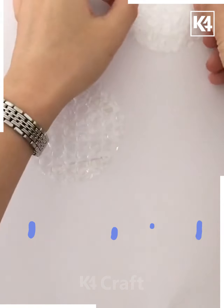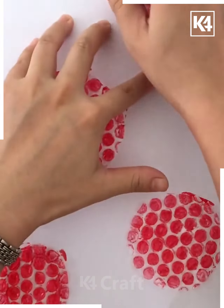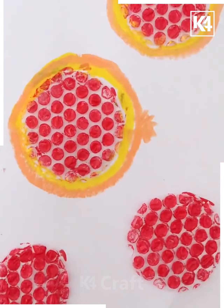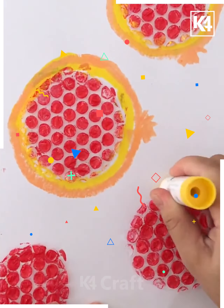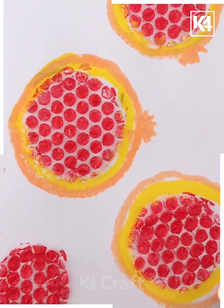Now we are taking another plastic and have pasted it on top of this paper. We are giving colors to this shape — a nice red color — and trying to make a nice pomegranate with the help of colors. This is how it will look when we complete the entire fruit.